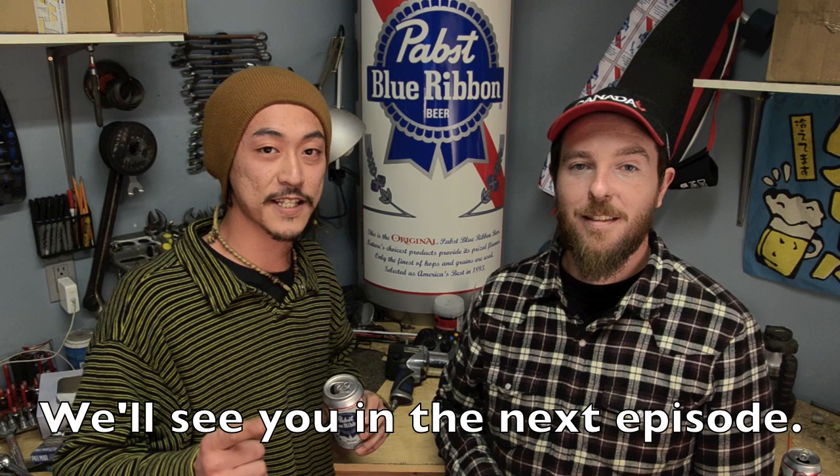What if they got drums? We'll see you in the next episode. Remember, a pro is just a beginner with a lot more practice. What do you guys want to see? Leave a comment down below, hit the like button, and subscribe.